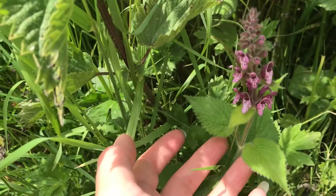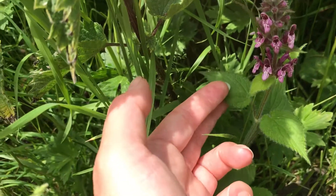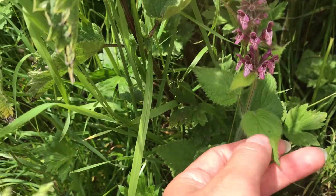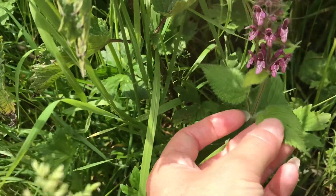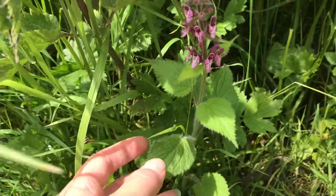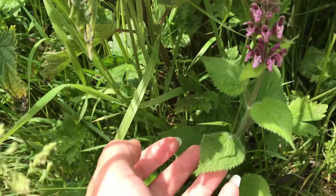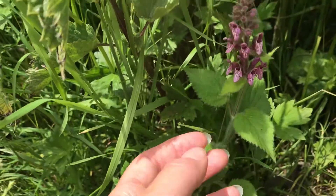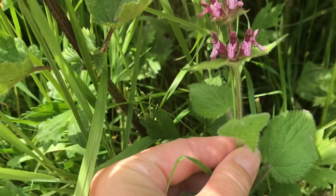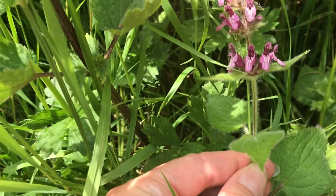This plant is from the mint or dead nettle family Lamiaceae, so it's things like ground ivy, your common herbs like rosemary, mint obviously, sage — they all have this lovely aromatic smell to them. This is obviously not so familiar to us but it has that distinctive smell which helps you recognise it. You can also see it's got a square stem, and plants in the mint family have this square stem.